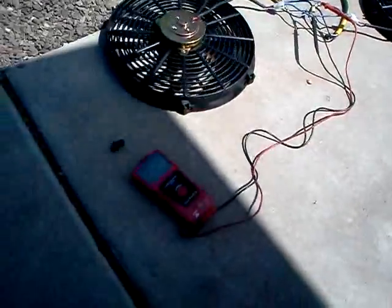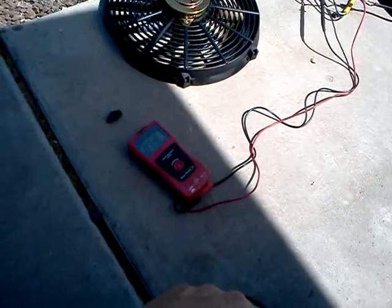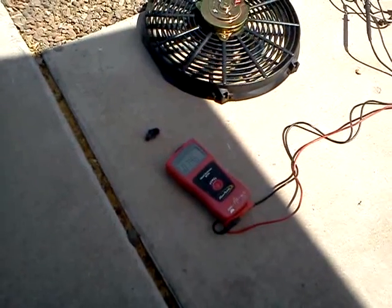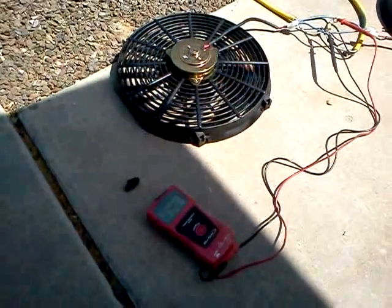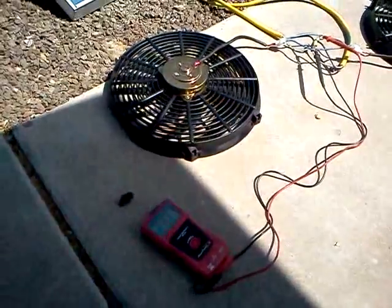I was trying to figure out the right voltage this thing needs to run, and it looks pretty good at about 7.5. When I lift the fans up it goes to about 8.5 volts — spins a little faster, so it will be running about 8.5 in the attic. If you run these things at 12 or 12.5 volts, they get pretty loud.